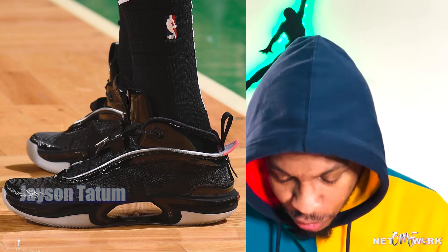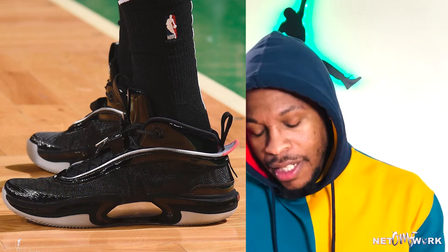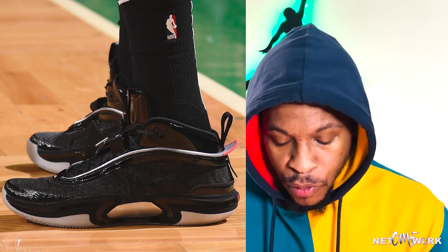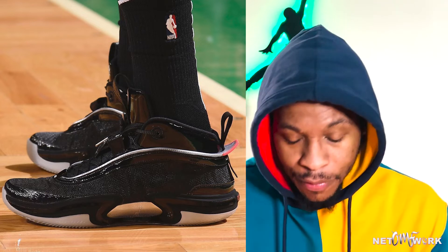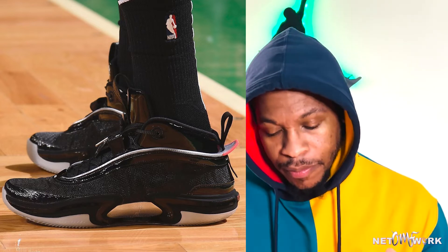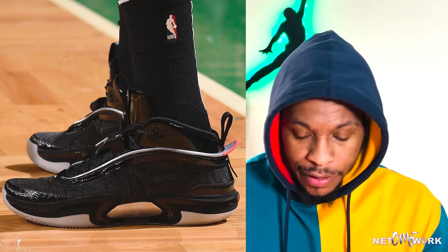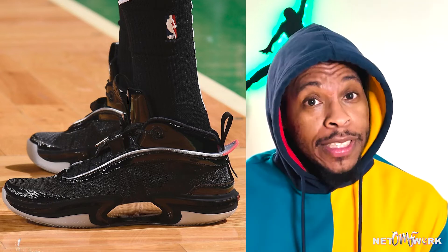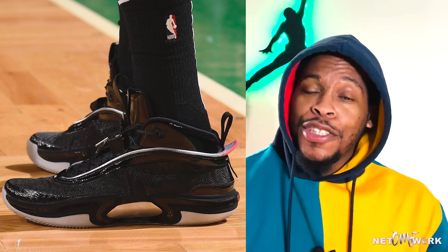Next up, Jason Tatum wearing an exclusive pair of Air Jordan 36s — a lot of patent leather on there, super fire. These are inspired by a Mustang, if I'm not mistaken — that's where they got the inspiration with the patent leather and different materials. He also debuted an Air Jordan 14 with that same inspiration on the court. Super fire, definitely rocking with these.